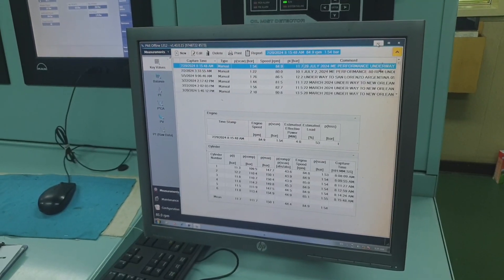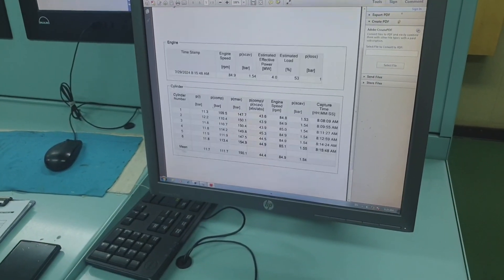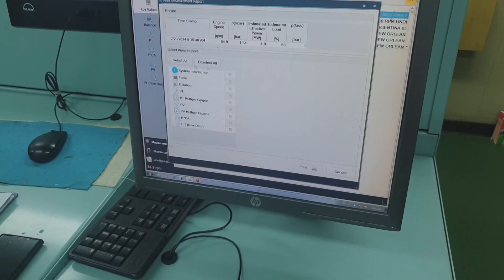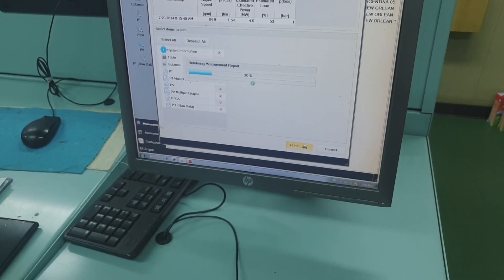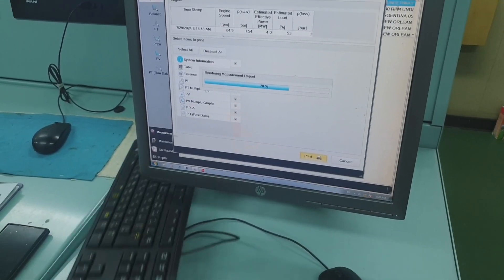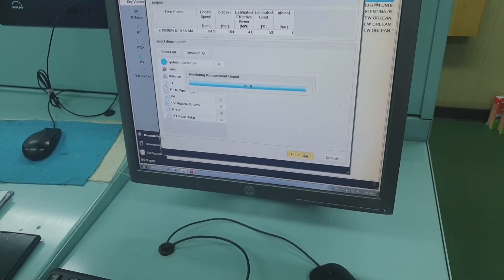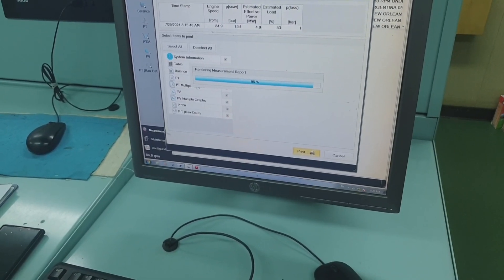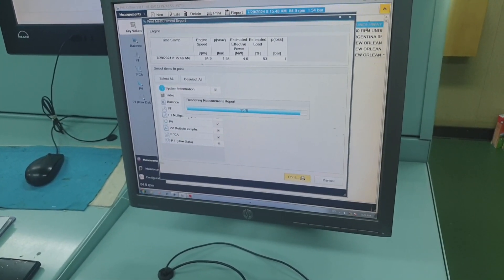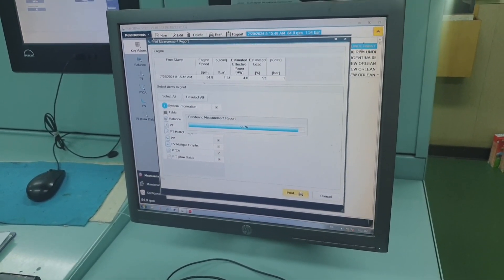The performance data has been saved. Now you have to match the compression pressures and the deviations — everything is there and you have to read and fully understand it. By the way, this engine uses auto-tuning, which is different from another electronic engine type that uses manual tuning. For this kind of engine we use auto-tuning. Let's wait for the saving procedures to complete.